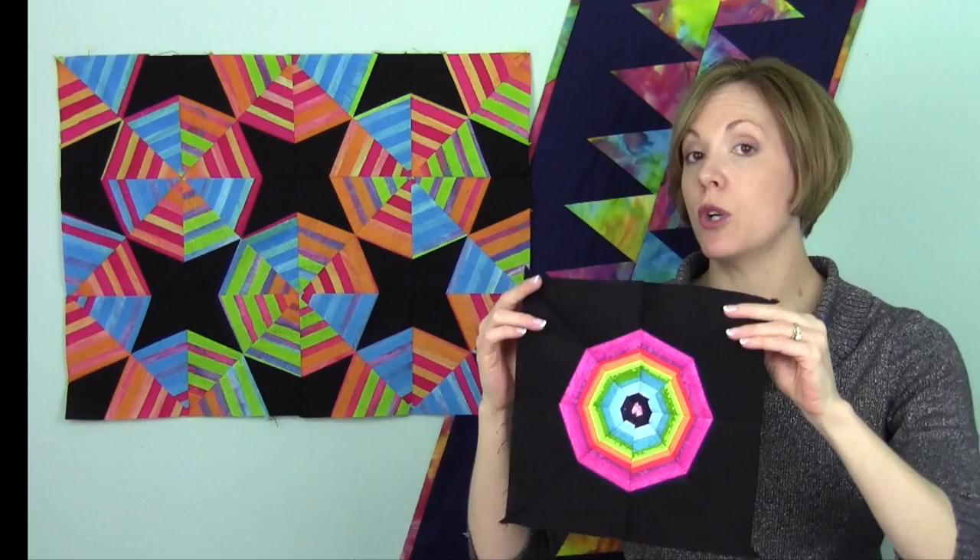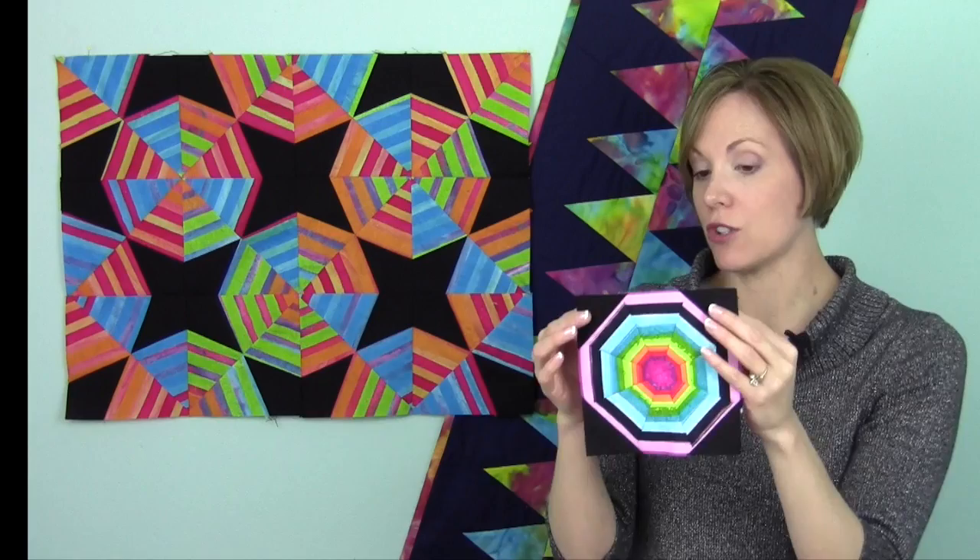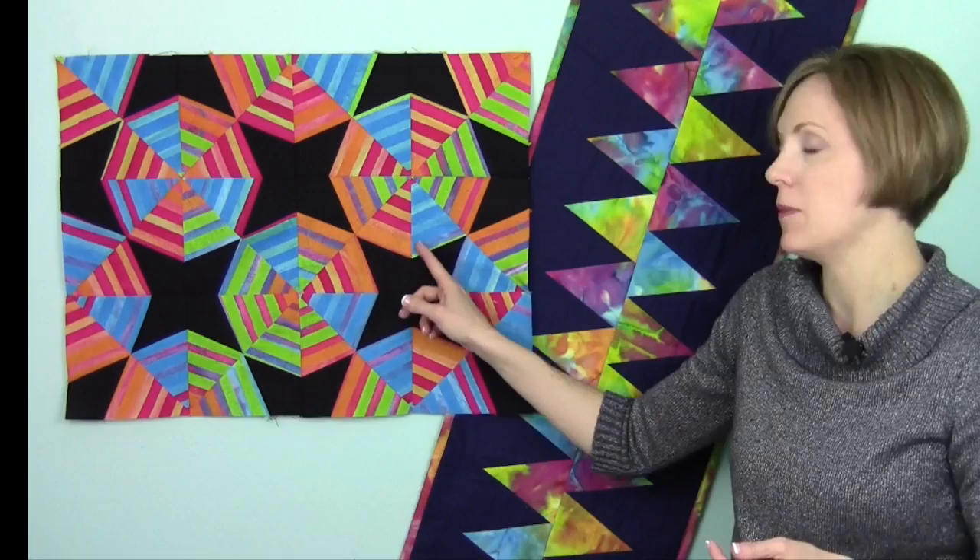Here's another one I was playing with — a floating spiderweb. We're going to show you how this ruler will cut these funky shaped backgrounds that fill in that octagon. With the regular kaleidoscope design and layout, you add four corner triangles to create that actual shape. The one on the wall here has a kite shape.